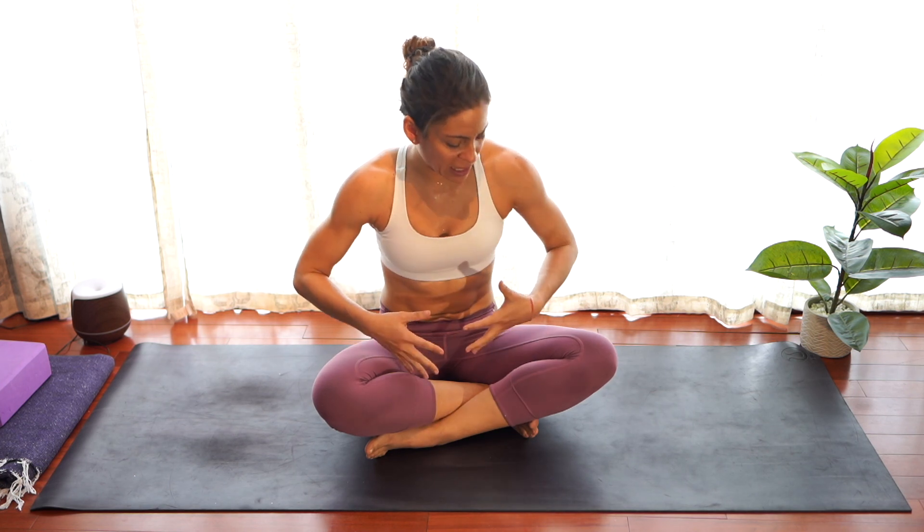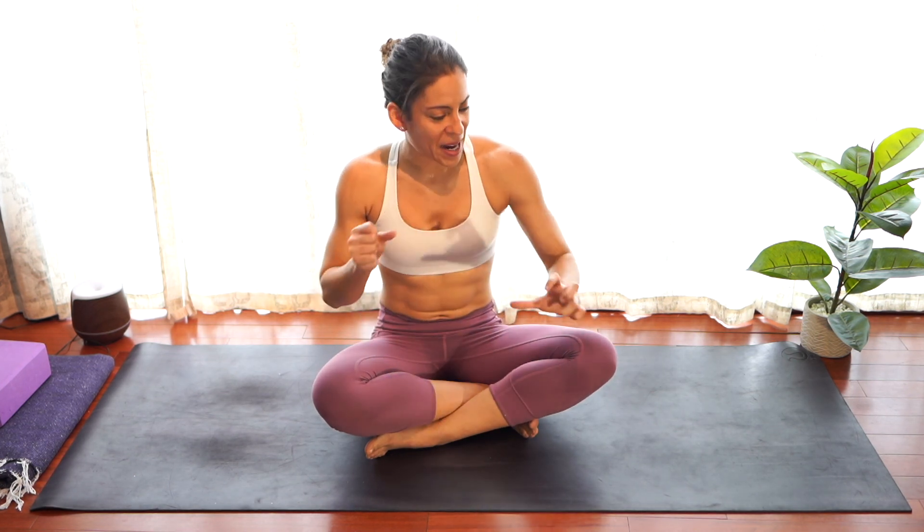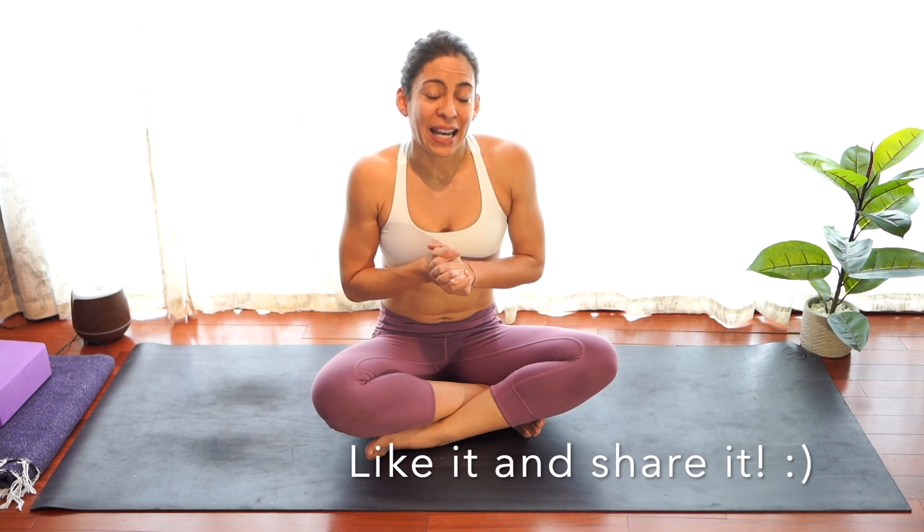So that was all for bakasana. I'm already sweating and feeling my arms active. Remember: very important to warm up before, keep practicing, and stay motivated. If you have comments or questions, please let me know. And if you liked it, please like it and share it with others.